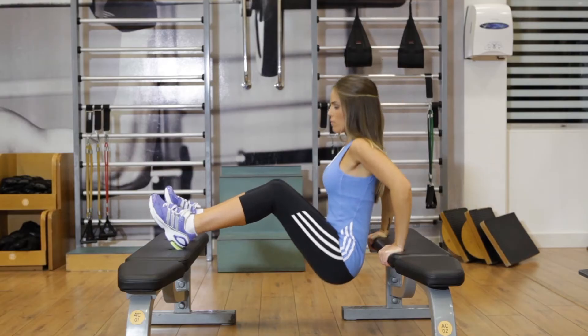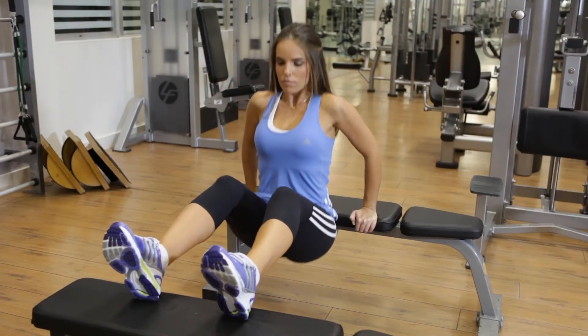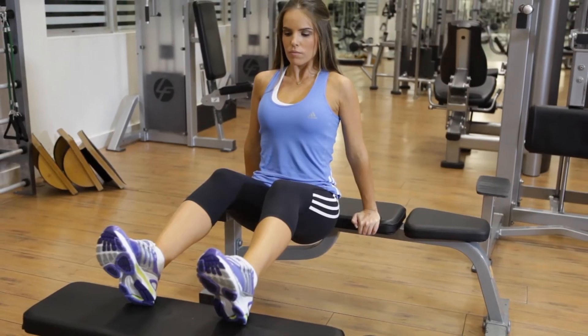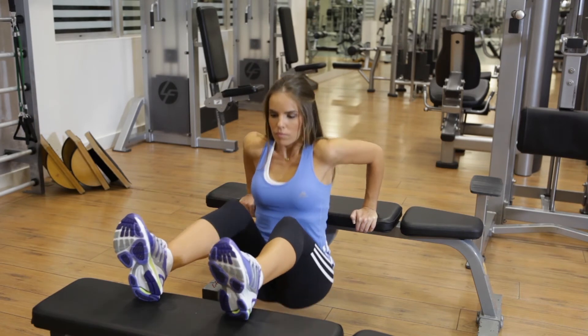Inhale as you lower yourself by bending your elbows until your triceps feel fully stretched. Exhale as you use your triceps to lift yourself back to the starting position. Hold the contraction for a moment and then repeat the movements for the necessary number of repetitions.